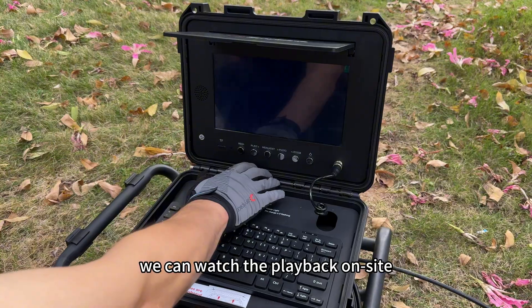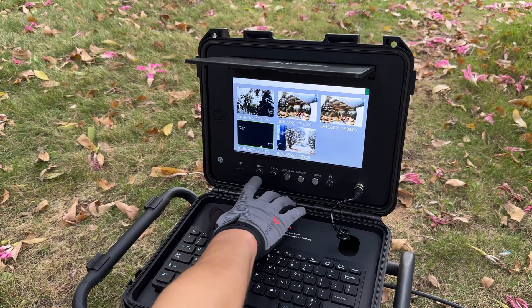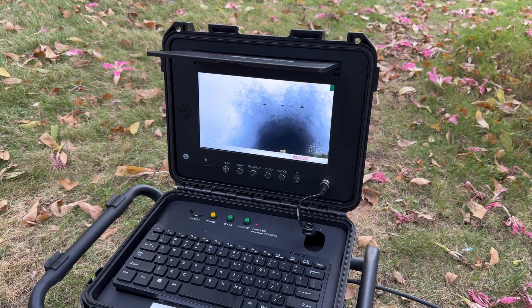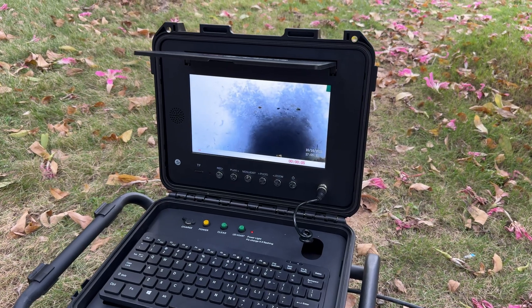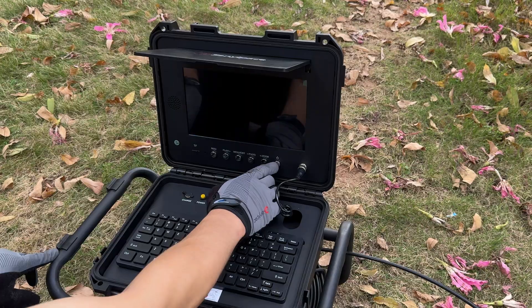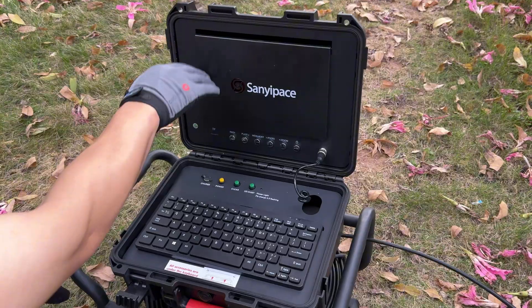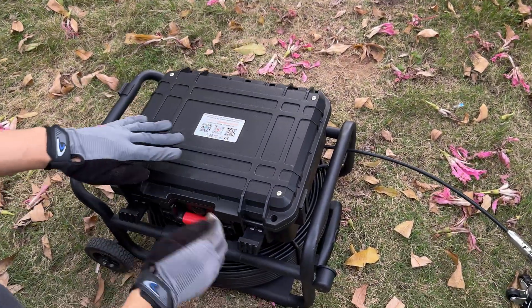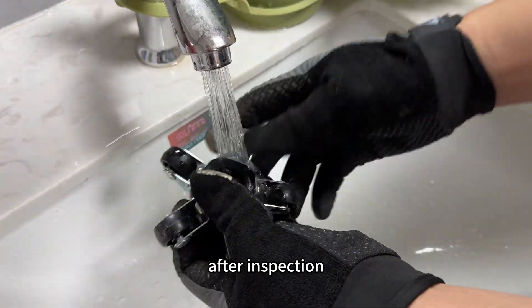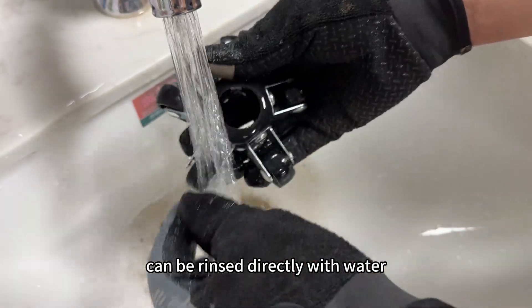We can watch the playback on site immediately after inspection. The IP68 waterproof probe can be rinsed directly after use.